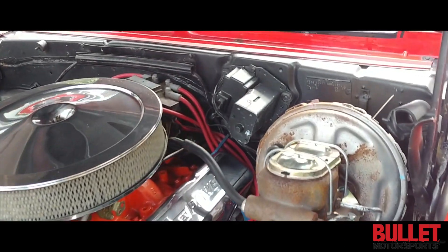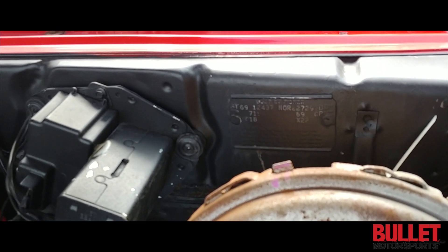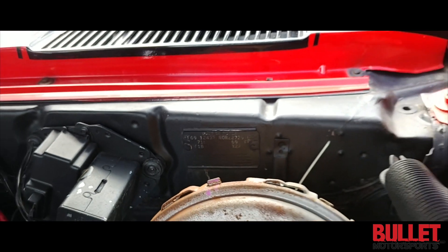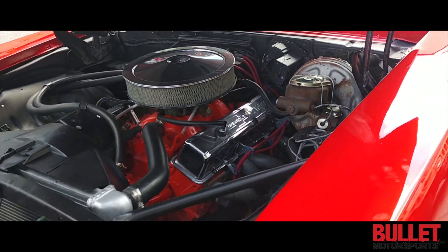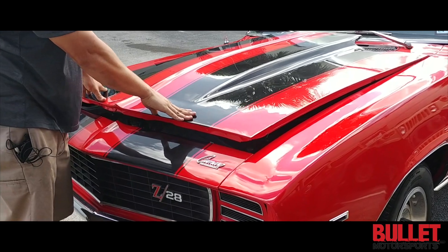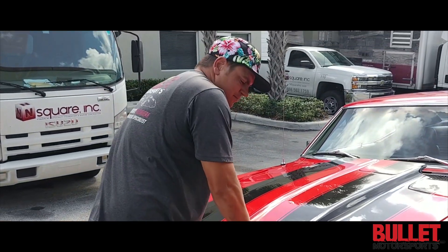I'm gonna let you look at that tag right there — that's where you see the X22, which signifies it as an original big block 12-bolt rear car. It still retains the 12-bolt rear, and you're definitely gonna feel it because it has posi traction. We'll show you that in the video.